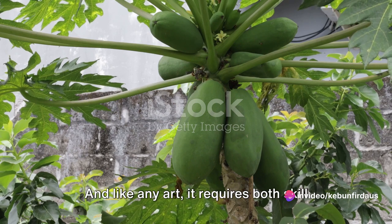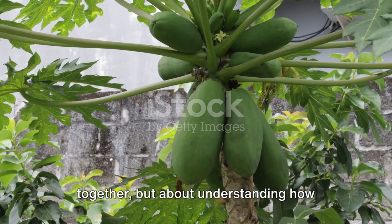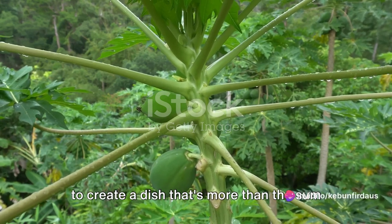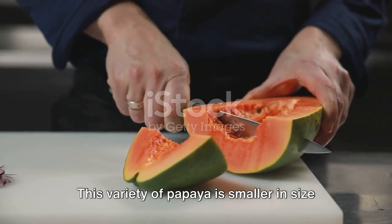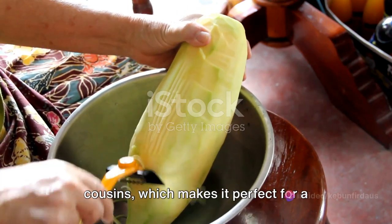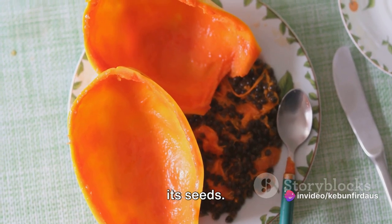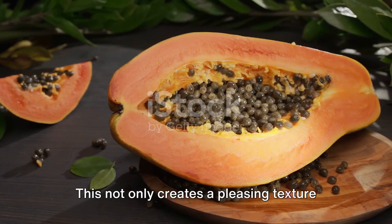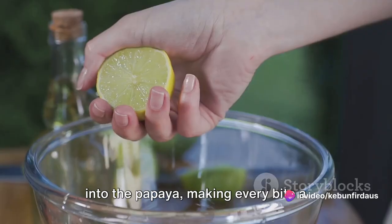Making a dwarf papaya salad is an art. And like any art, it requires both skill and passion. It's not just about mixing ingredients together, but about understanding how flavours blend and how textures work together to create a dish that's more than the sum of its parts. Our journey starts with the star of the show — the dwarf papaya. This variety is smaller in size but packs a punch in flavour. It's slightly sweeter than its larger cousins, which makes it perfect for a salad that balances sweet and savoury notes. Begin by peeling the papaya and removing its seeds. The flesh should be firm, but not hard. Grate it into long, thin strips. This not only creates a pleasing texture, but also allows the other flavours to seep into the papaya, making every bite a delightful surprise.